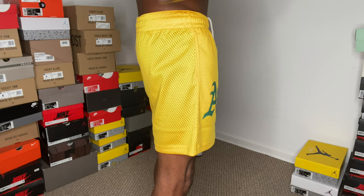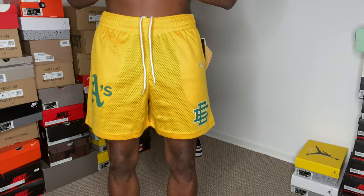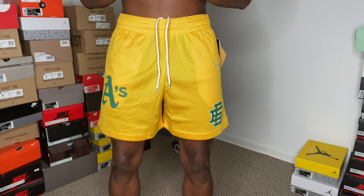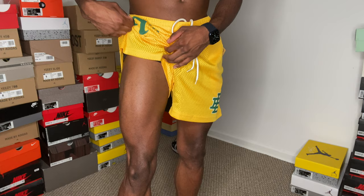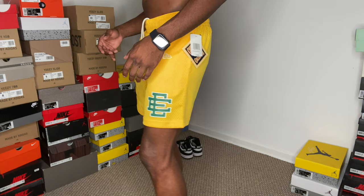I want to show you guys what the biggest size looks like first. If you get an extra large, it'll probably drop right to your kneecap. So if you don't want that tight fit and just want regular shorts down to your knees, go with the extra large. But I like this length, maybe even a little shorter, so I'm going to show the medium next. I like my leg muscles to show when I wear shorts — I do have bigger legs than normal.